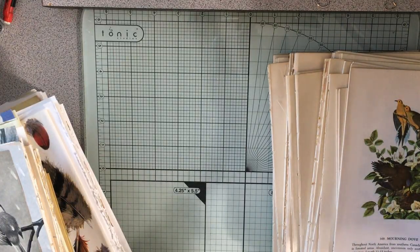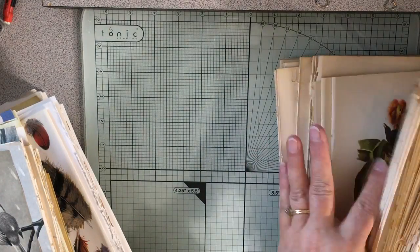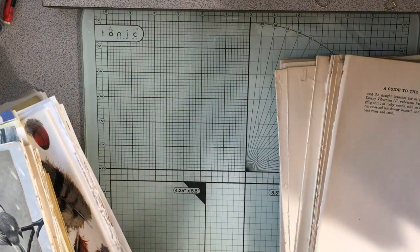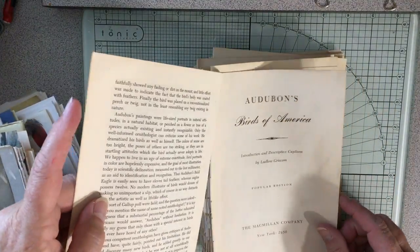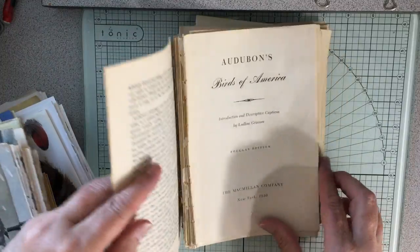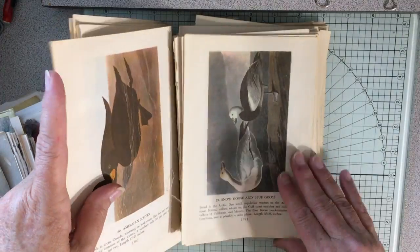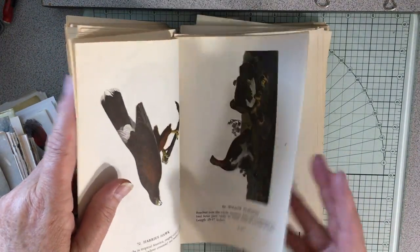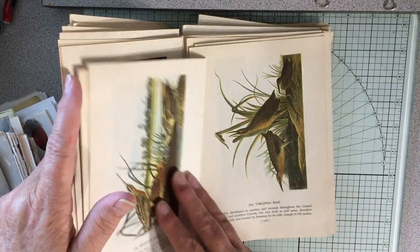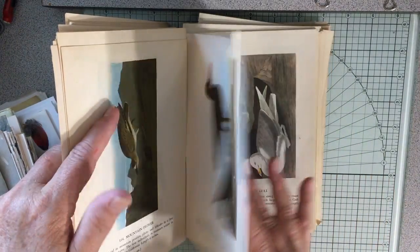These here are Audubon — Audubon's Birds of America. This is a 1950 book and it's just got beautiful illustrations in the Audubon style. I use these in the nature journals as well because I think they're really cool and really beautiful.